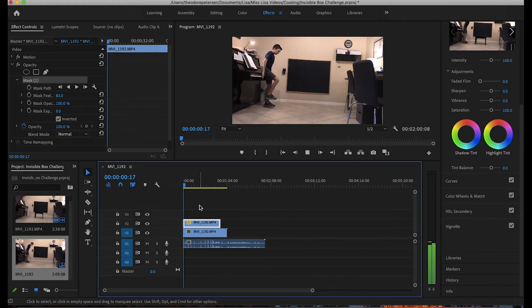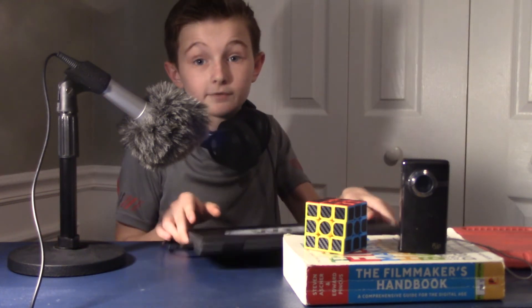Let's play this back — I think that looks pretty good. I think we nailed it. Now you have that really cool invisible box effect. I don't even know if that trend is a thing anymore, but that's the best internet trend I've seen in a while.